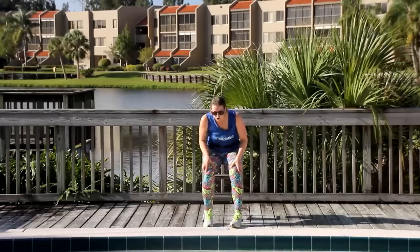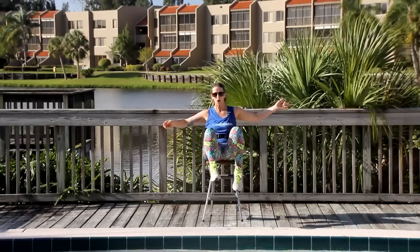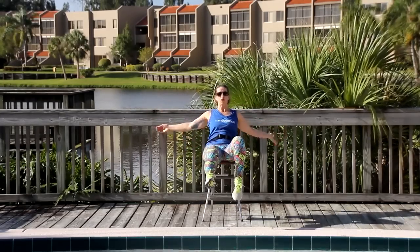Move number three is a tuck and pulse. What you're gonna do Mark is tuck and pulse for three. Come with me. Tuck, pulse, two, three, change leads.